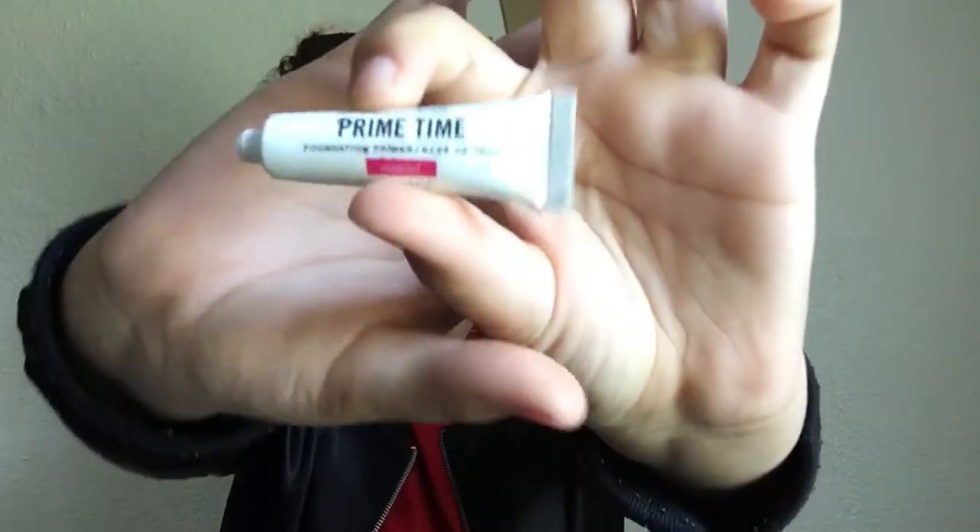Hey guys, it's me Marxell back with another video. Today's video is a vampy kind of look tutorial. I just did this makeup look on my social media and I just love it, so I thought I would share it with you guys. I'm gonna put a disclaimer out: I am not a professional makeup artist, this is just the way that I use and play around with makeup.